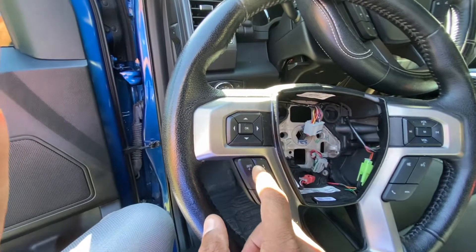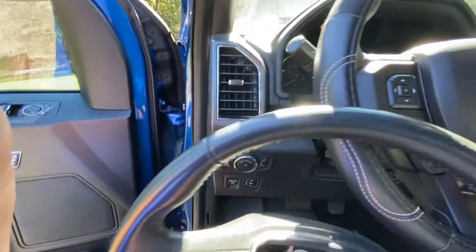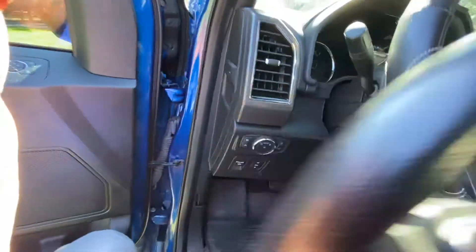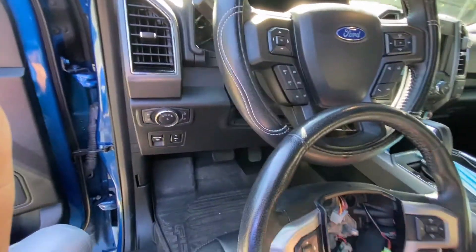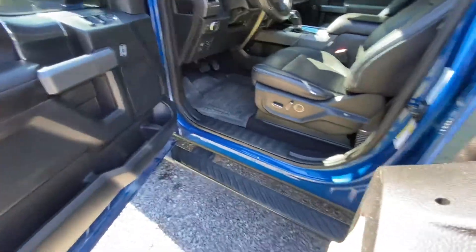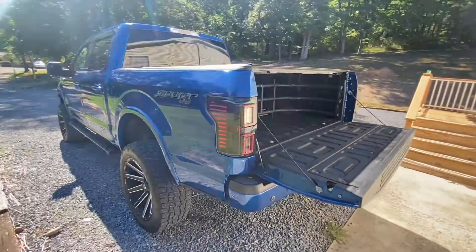It looks like we're just going to switch the buttons and things out from the two. Like these right here — it looks like it has the adaptive speed limiter, and this one right here doesn't, just the regular speed limiter. So I'm going to switch those buttons out and switch this trim out so it matches the rest. I don't think it's going to look good if I leave it that color — I'm going to keep it dark. I just bought plugs online and found a forum that tells me what plugs to use, so I'm going to go through all that with you all and we'll see if we get this working.